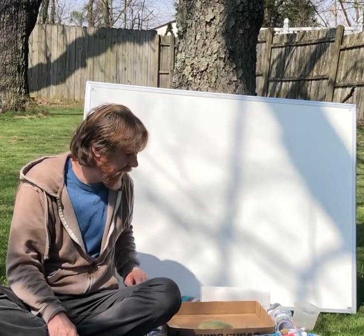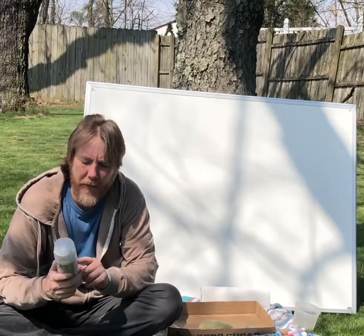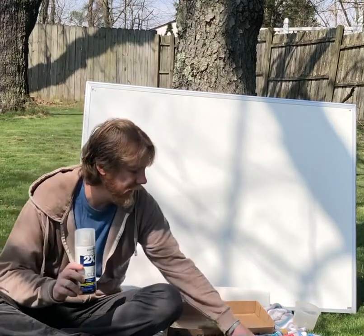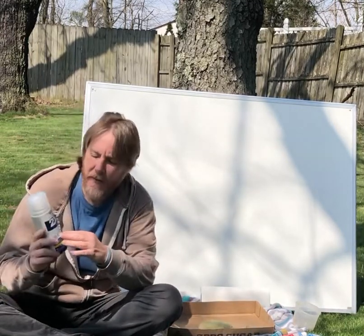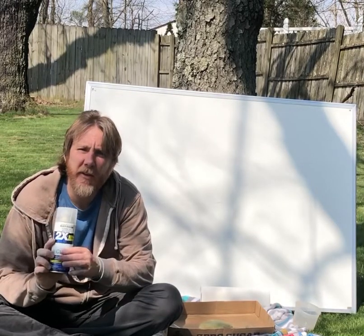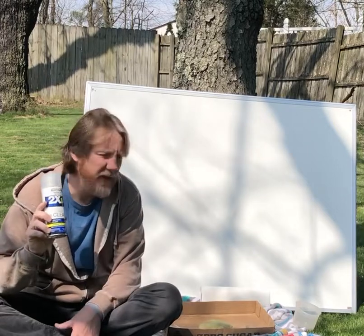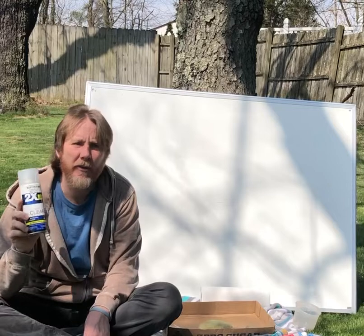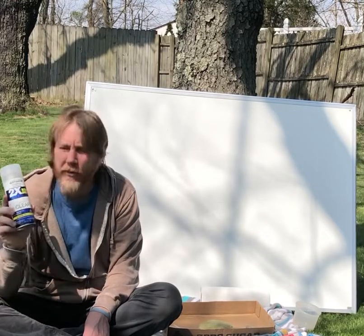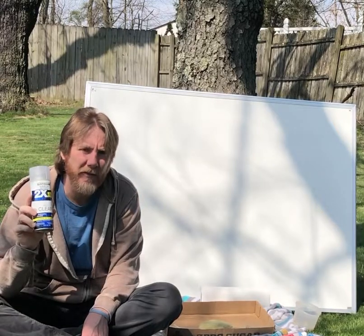The last thing I want to mention is clear coat spray paint. This one is matte finish, meaning it'll look just like this as long as your paints aren't shiny. You can also get clear coat in glossy or semi-gloss finish, which will make your rock a little shinier. If you put clear coat on at the end, it'll last three or four times as long as it would normally — and they're going to last a long time anyway. This will protect them for as long as they're outside, probably at least 10 years or so.